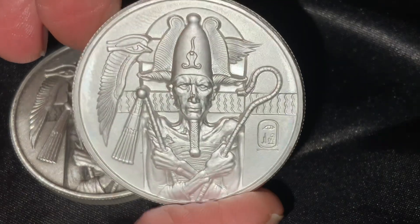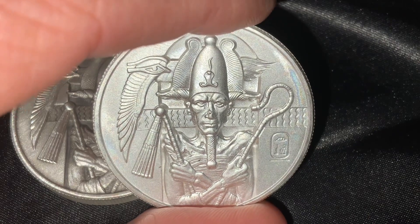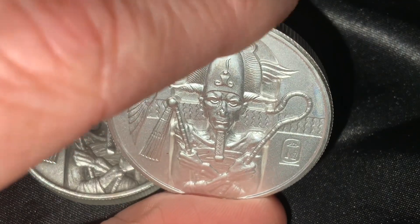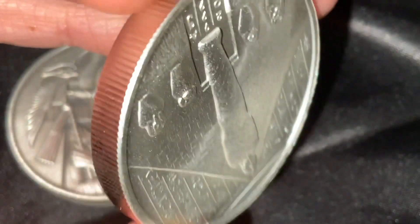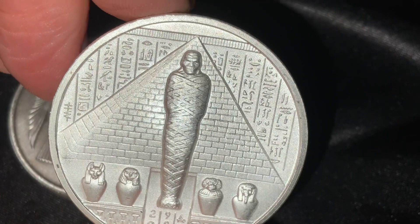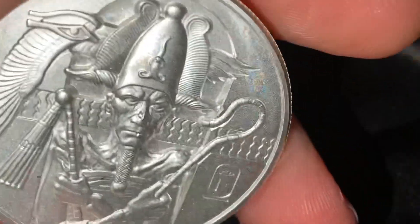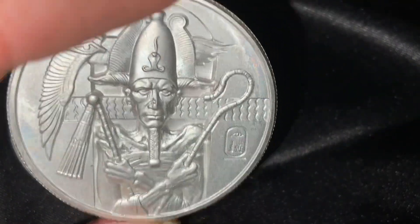These are ultra-high-relief rounds. This is the first time it's made its way back in quite a number of years since we saw the last version, the Sobek round. These are incredibly detailed, and that thick reeded edge really brings it to light. On the reverse, the detail is unique but consistent. There's a pyramid there. Heidi Wastwheat designed this particular piece and has designed all of these rounds, doing an incredible job in composition and detail.